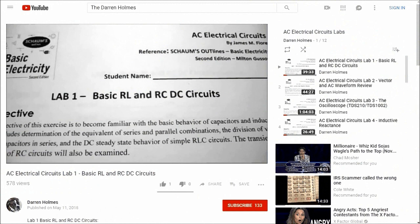In AC electrical circuits, there are 12 labs. We cover the use of the oscilloscope. We cover RL, RC, reactance, and resonance in both series and parallel.